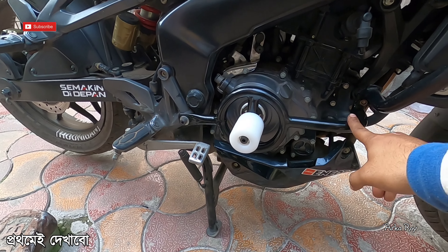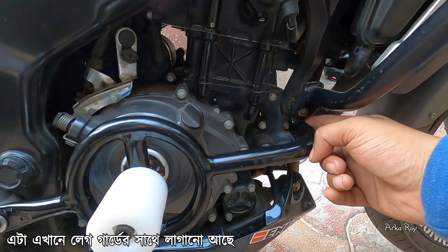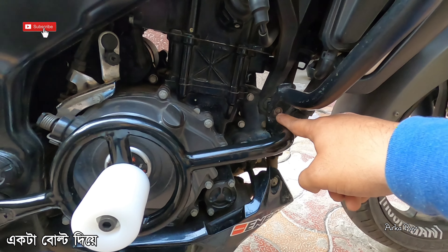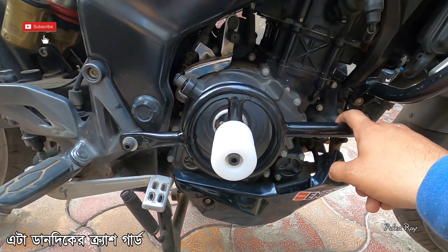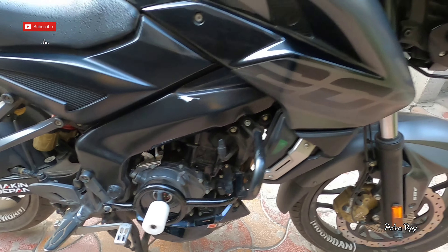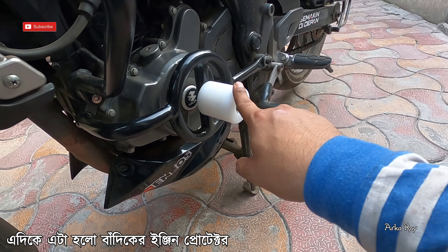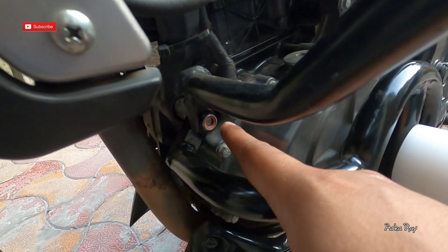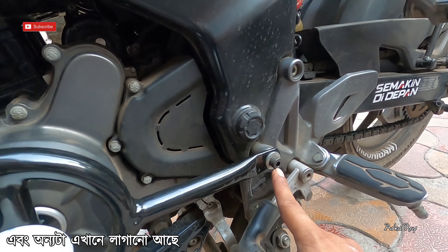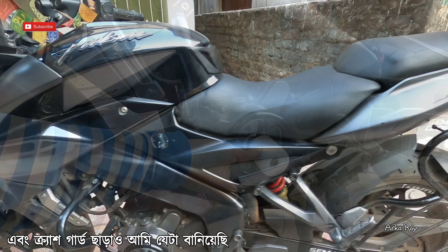To start with, this is the engine guard — you can see it is attached with this leg guard over here with one bolt and then straight to there. This is the right hand side crash guard or engine protector. And here comes the left hand side engine protector — you can see that it is also bolted on two parts, one here and another one here. And this is some sliders, also custom made.